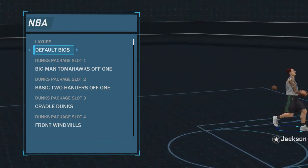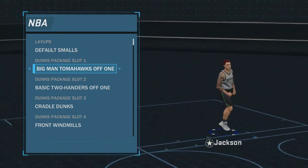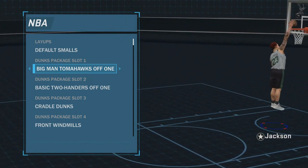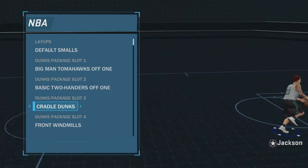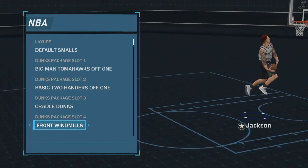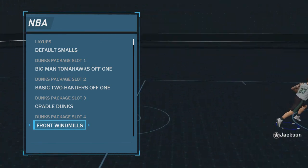For layups, I prefer default smalls. I also like default bigs. One of the dunk packages you're going to want are ones that aren't going to get blocked. Big man tomahawk off one, basic trainers off one — cradle dunks are really cheese, they're really hard to block and they're also really cool-looking. Front windmills are good. I don't think I've ever been blocked on a front windmill.